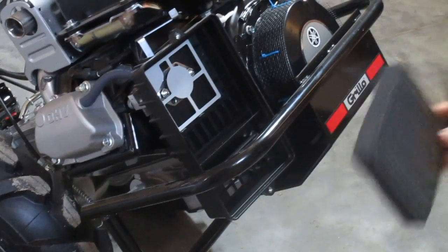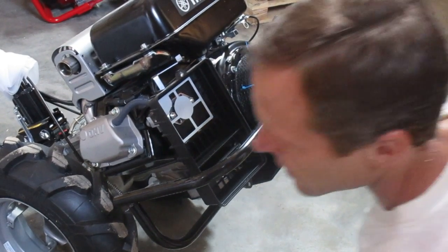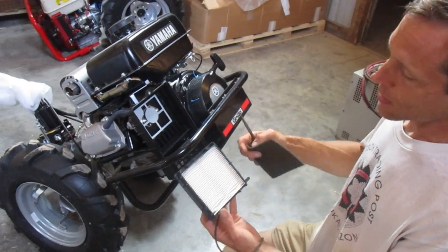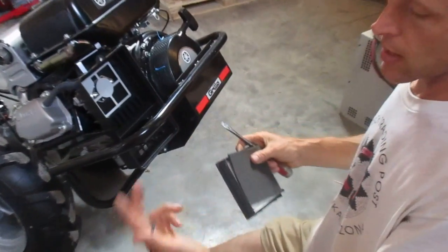These are designed to be oil-wetted, but they don't seem to be working well enough in high-dust situations. The new components — we've got three components here: we've got the paper filter, we've got a foam pre-cleaner, and we've got a rubber seal.